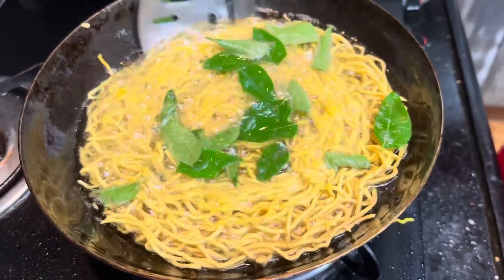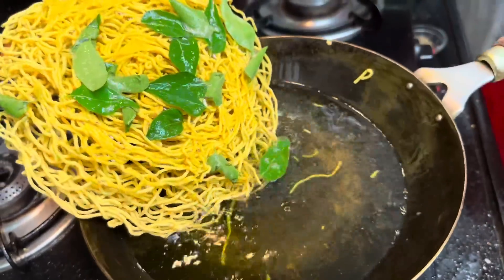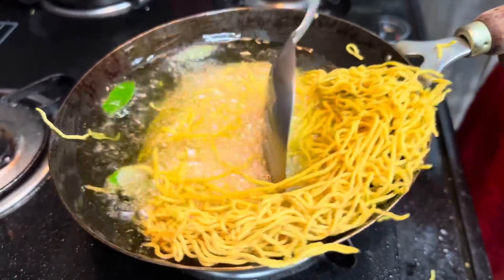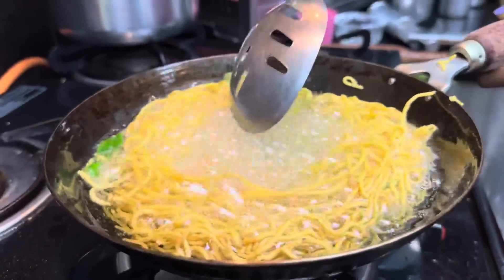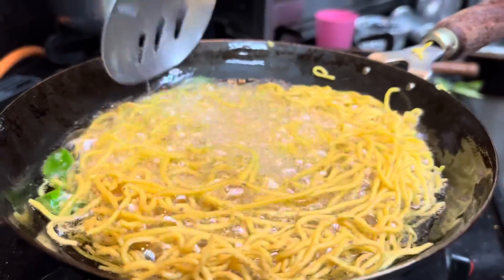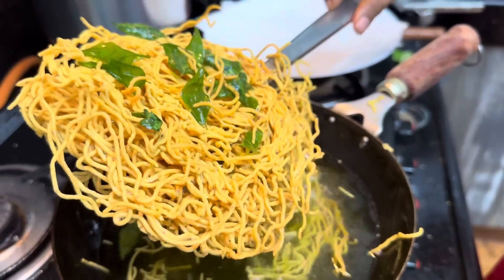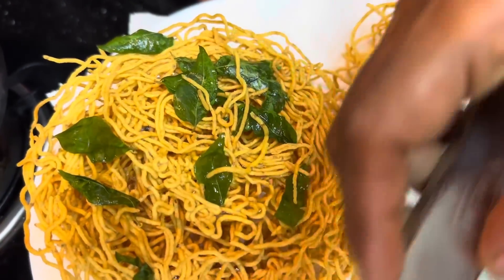Now put the curry and turn the curry into the middle of the chicken. Then add the curry and turn it to the plate. The rest will be done in the same way.